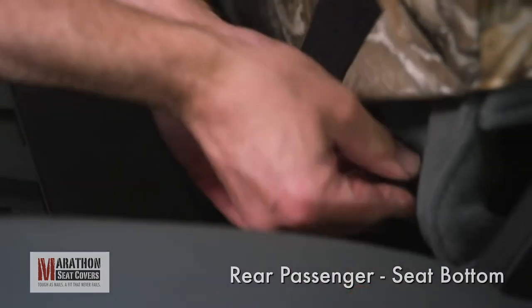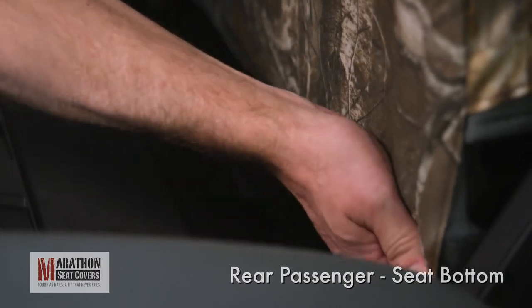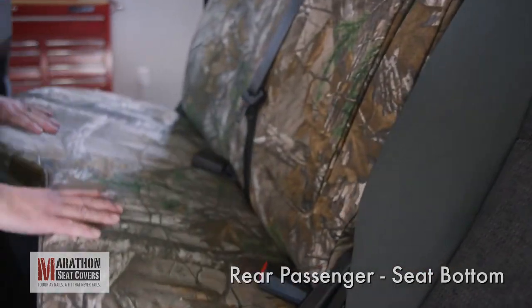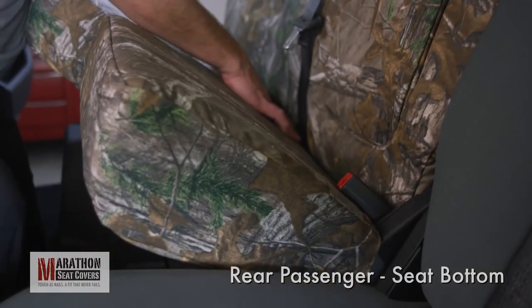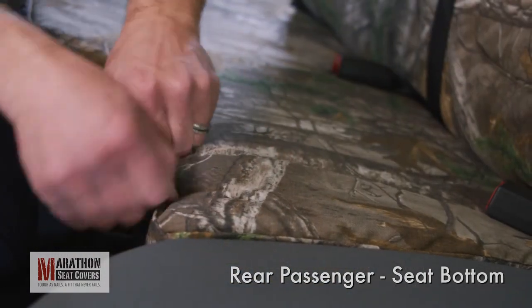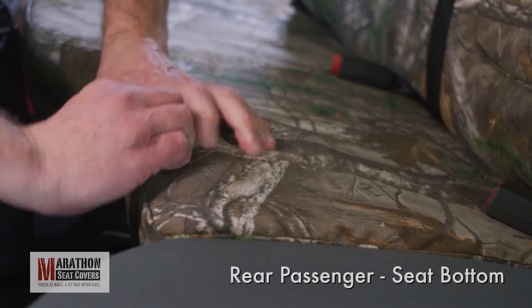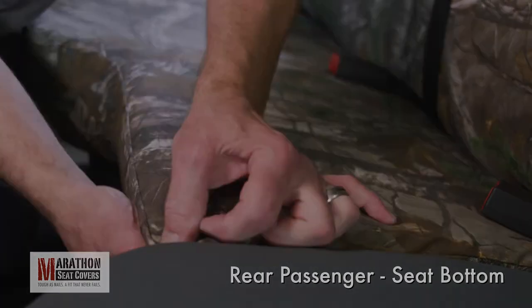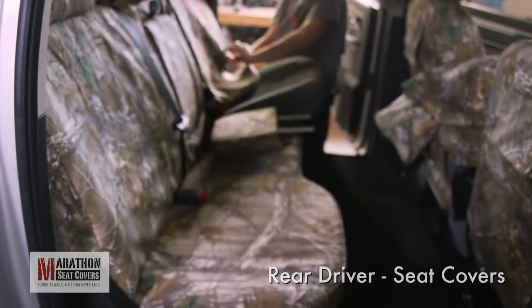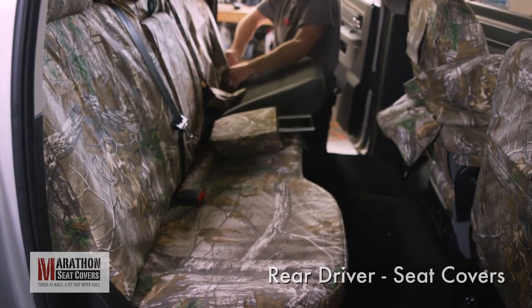Pull each one tight and start to connect to the Velcro inside the bottom of the cover. Fold the seat down and check the top of the seat for any slack in the cover. Inspect the seams and fold in to get the seam to lay flat. The 40% driver's side installs with the same process as the passenger side, minus the armrest areas.